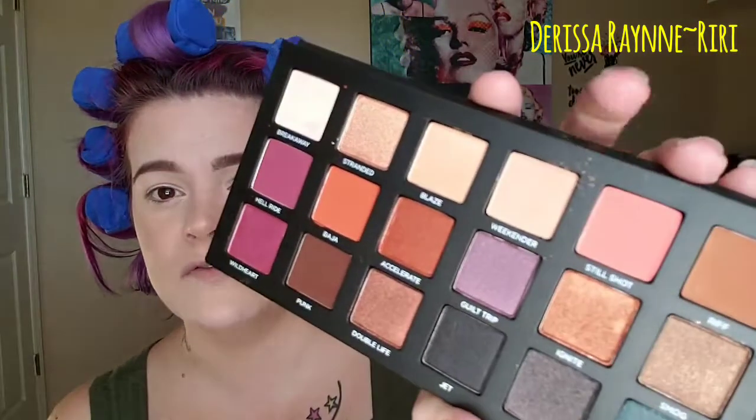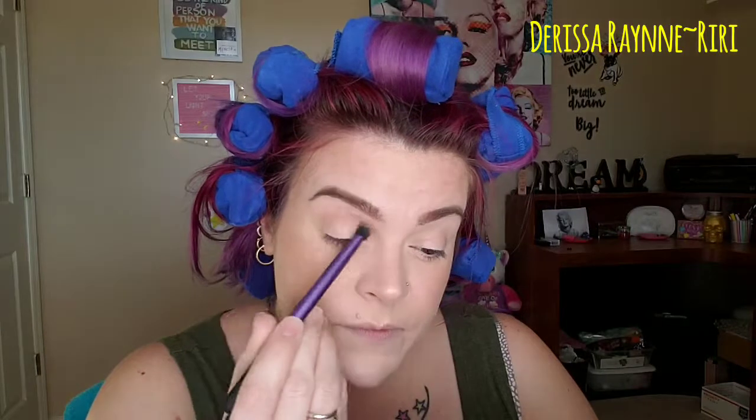This is gonna be a super super simple look that anybody at any skill level can do with pretty much any shadow. I'm going to go into Weekender first, which is just a creamy natural tone, using a Real Techniques fluffy blending brush. There is quite a bit of kickback in the palette but that doesn't bother me. I'm taking this just as a transition shade, very naturally into my crease, and I like to also bring it into the hollow of the eye.